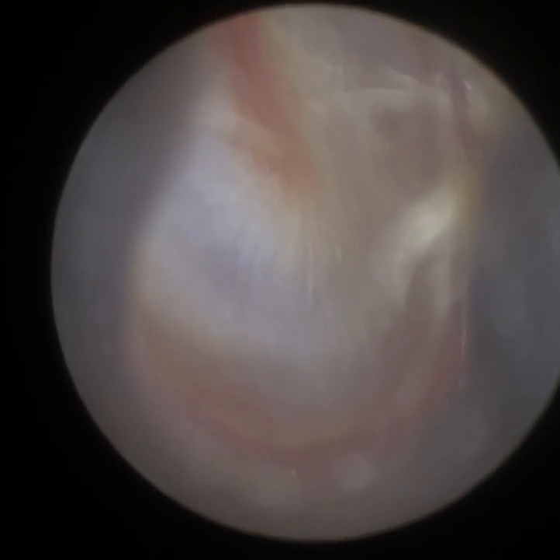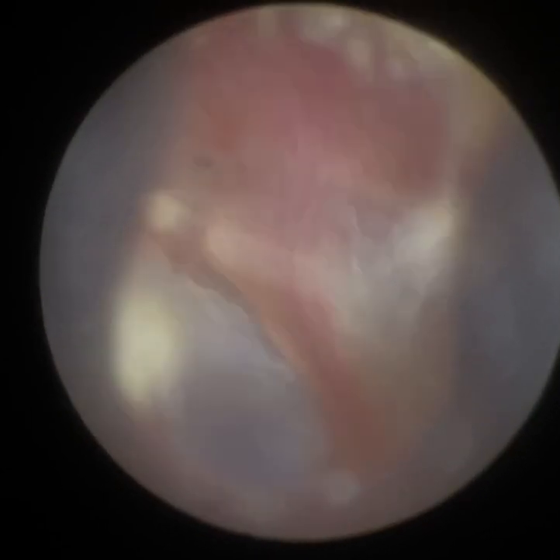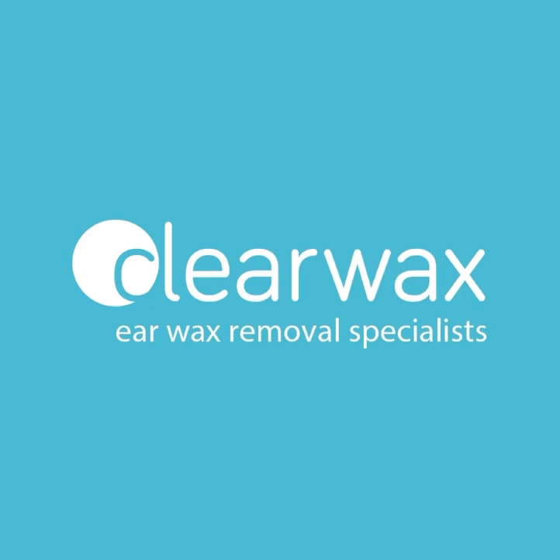So that's the eardrum there, all fully visible. I'm really happy with that — a nice, healthy eardrum. You can see the fine detail on the eardrum itself. I hope you enjoyed that video, and if you are interested in the wax scope, please do email info at clearwax.co.uk. Thank you.